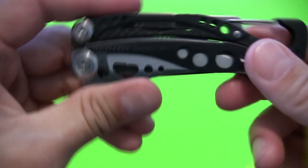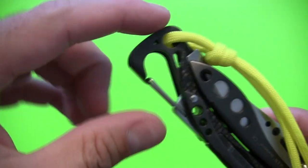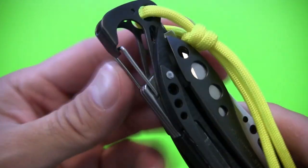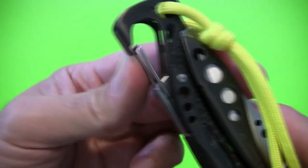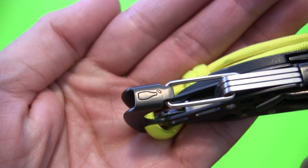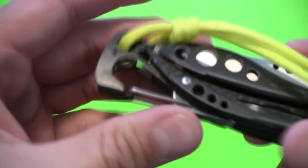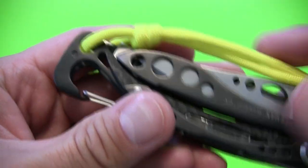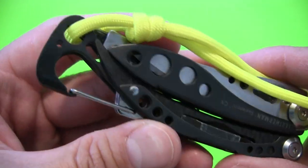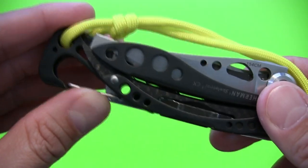One of the most obvious standout features on the Skeletool CX is this really great fold-over carabiner clip at the end. It's got a really strong, springy gate clip. This doubles as a bottle opener — you can actually slip this under a bottle cap and pry it up. It works well. I've only used it a couple times, but it'll definitely remove caps from bottles with relative ease.